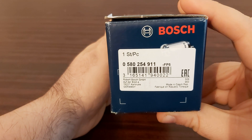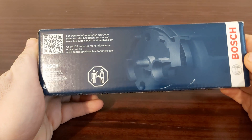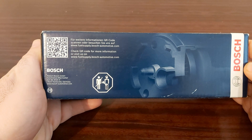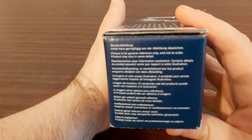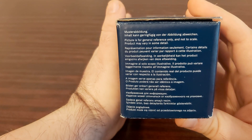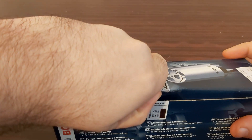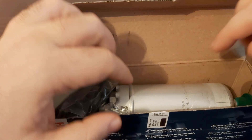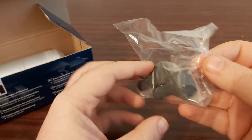Here you have the reference number, and I must say that this is the reference number for the newer pumps — for the older ones the reference number is different; I will write it in the description below. On every side in various languages it says the picture is for general reference only — meaning the fuel pump on the picture may not look exactly like the actual pump. So here we have the fuel pump kit.